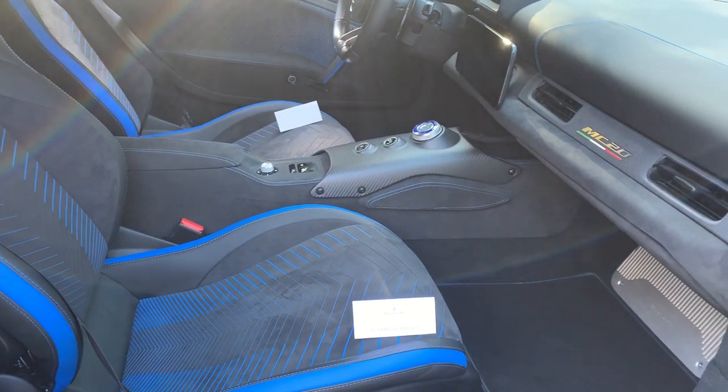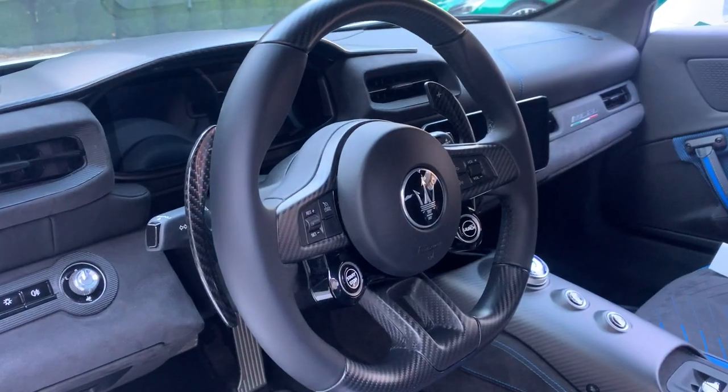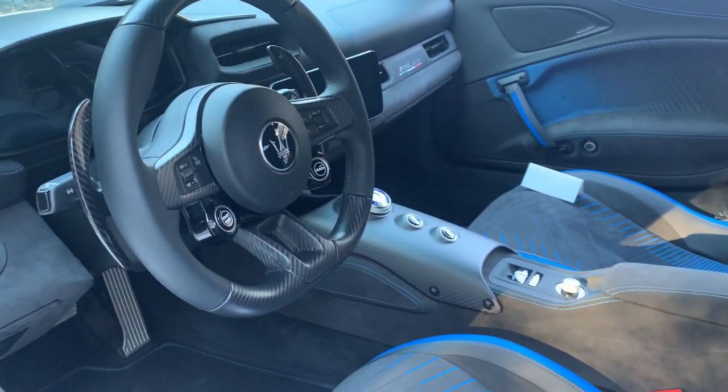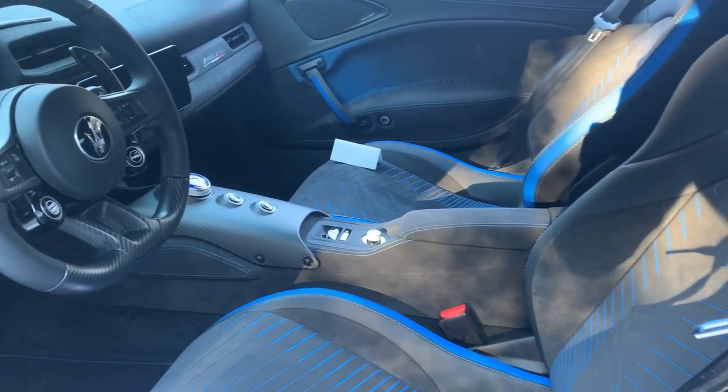The MC20 features a digital rear view mirror that uses a rear-facing camera to feed an image of what's behind the car without any obstruction. This seems to be a recurring design element to help with visibility issues in modern day supercars, and overall a fantastic safety feature.